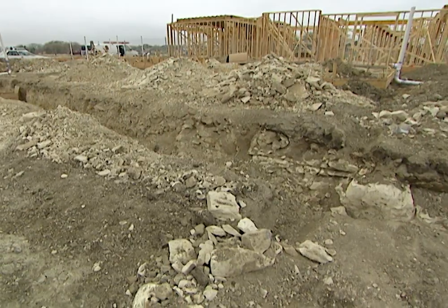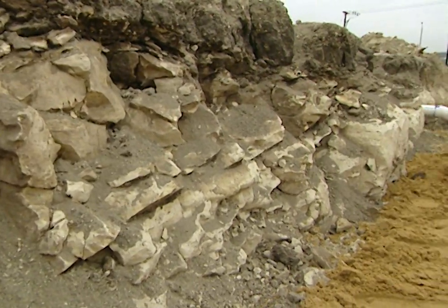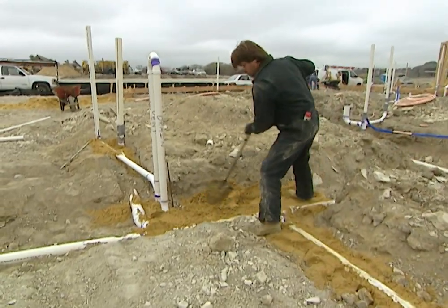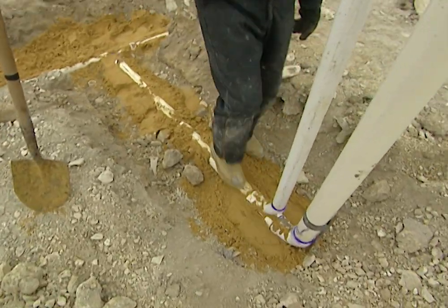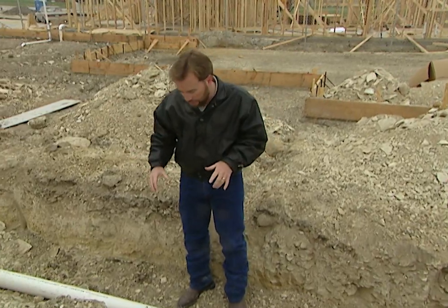There's a lot of rock here that we dug up to put this line in. We're going to have a great foundation because we're on solid rock, but it is hard when you're putting in your lines. We're going to backfill this after everything's in place. We need to put sand all around this pipe because we don't want to push rock in and break the PVC pipe — otherwise we'd have a sewer leak underneath the foundation, which would be very hard to fix. We'd have to jackhammer the concrete foundation to get down there.